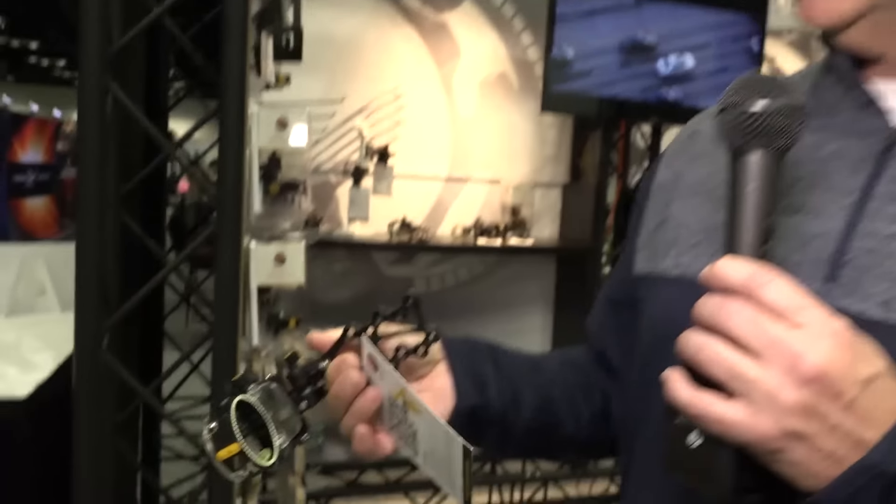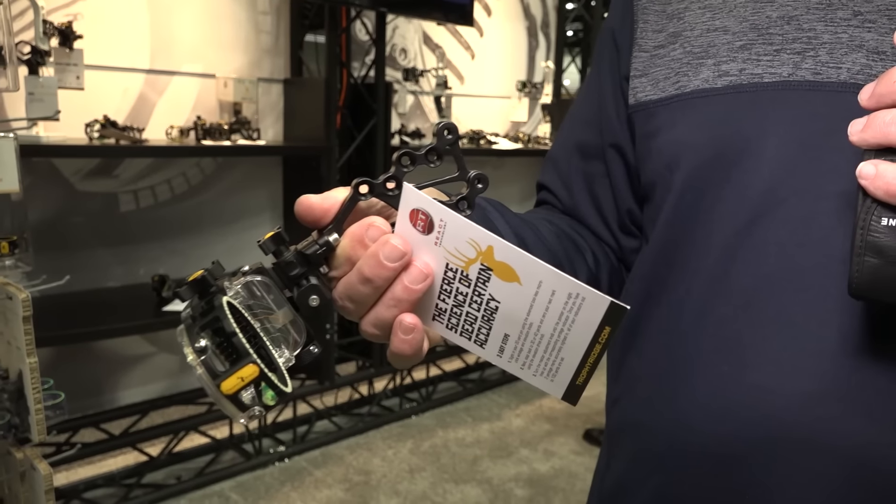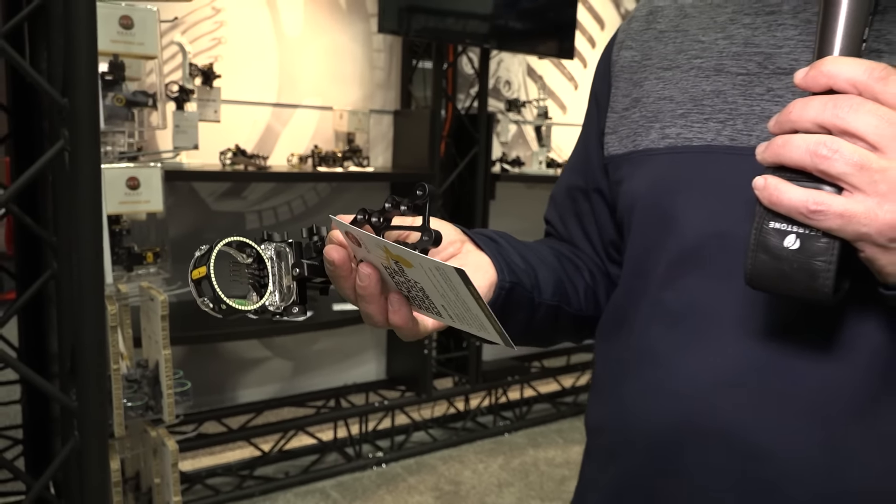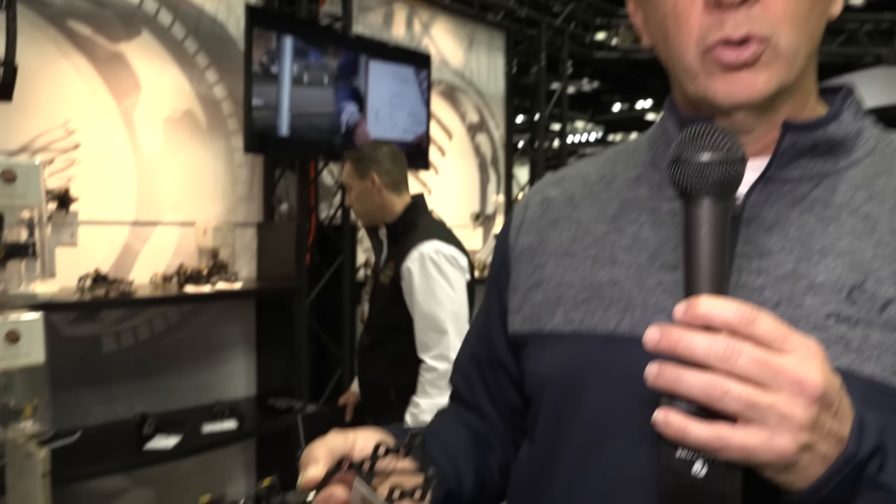You basically sight in the 20-yard pin, and then let's say the 40-yard pin, and all your other pins then are sighted in. It's for real — it sets the gap between all your pins based on your arrow speed. It calculates your arrow speed when you sight in your 20 and your 40, or your 20 and your 30.